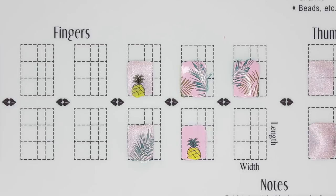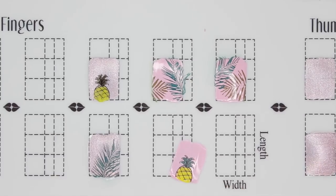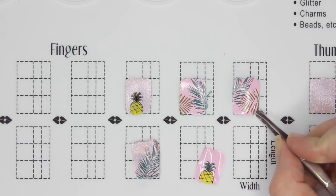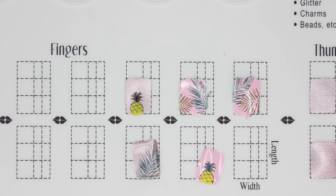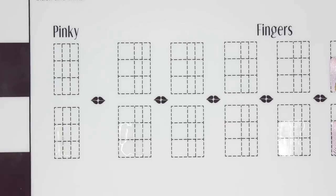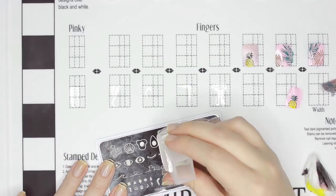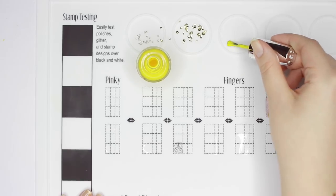Once the decals are dry and the mat is flat, use some tweezers to carefully loosen a corner and then you should be able to just peel off the decal. Now testing whether the top coat first was necessary — and yes, it's necessary. Doing just nail polish alone is too thin and the image won't peel smoothly. Another way to make decals is to skip the color polish and just use top coat to make a clear decal with a design. This is my preferred way of making decals. So I'm moving over to the other side of the mat and starting by applying top coat into the squares. This time we're going to do a reverse stamping technique, which means the front of the decal is going to be at the bottom and we work backwards.